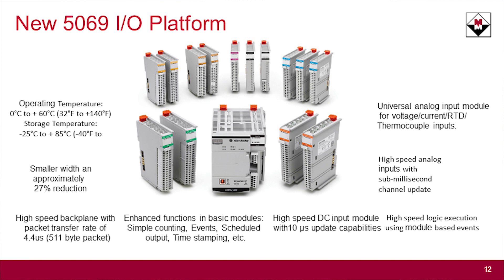Some of the features you'll actually like in this line of I/O: it has an increased temperature range, and the biggest deal is a 27% reduction in your panel space. We know panel space is getting more and more expensive in your boxes, so you can reduce your panel width by about 27%.